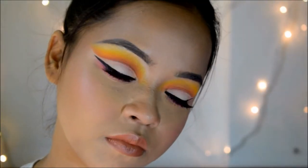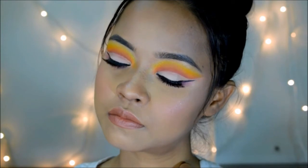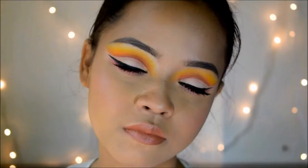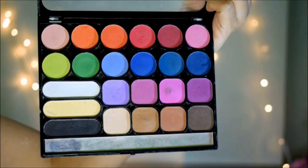Hi guys, welcome back to my channel! Today's video is going to be on this makeup look right here, which is a sunset cut crease eye makeup look. If you guys want to know how to create this look, then please keep on watching.